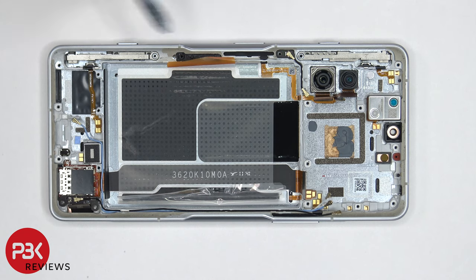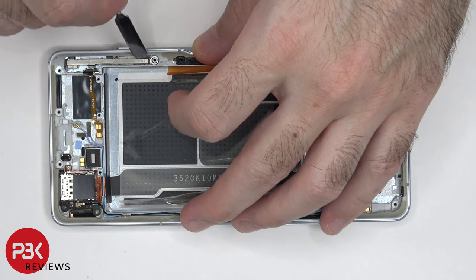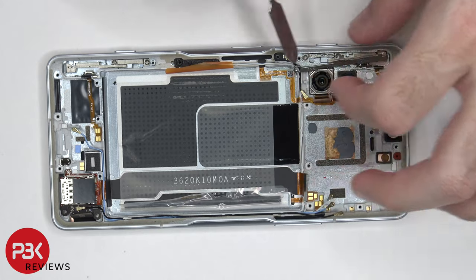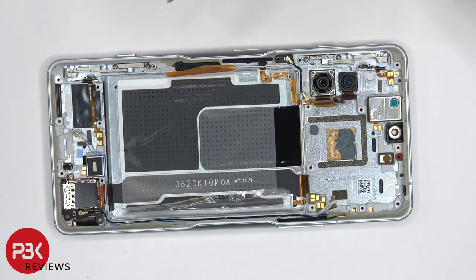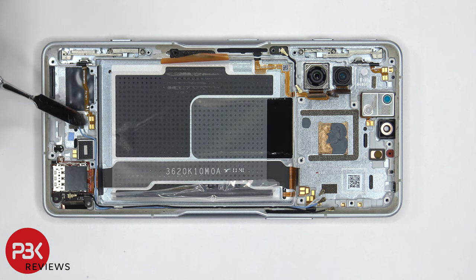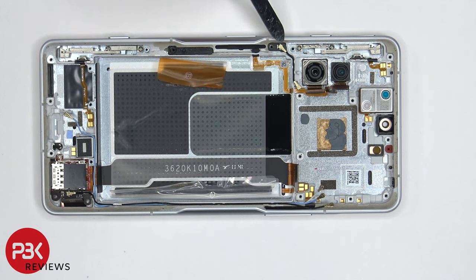Once the covers are removed, there are metal brackets underneath which can also be lifted up and removed. Once those metal brackets are removed, you can see two Phillips screws on each of the switches which need to be removed if you plan on removing those buttons or switches. The flex cable for one switch is right over here with contacts, and the flex cable for the top one also has four gold contacts. There are small antenna boards as well, with black and white coaxial cables attached.